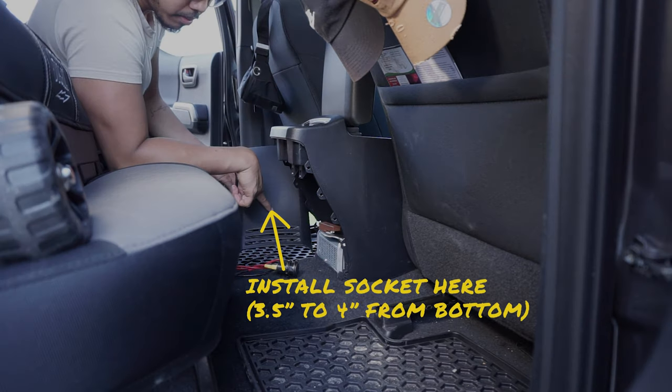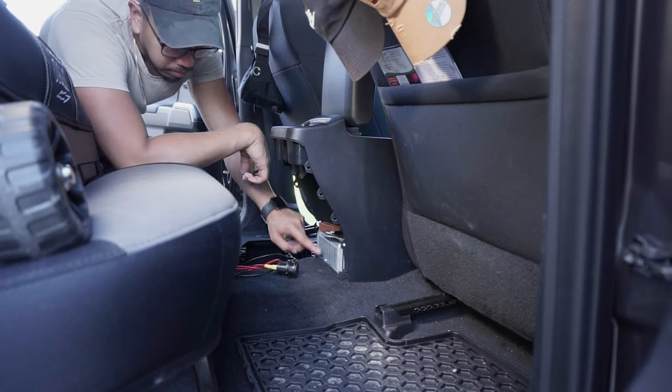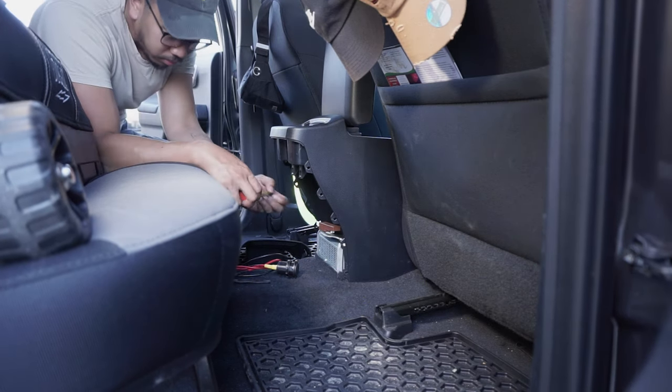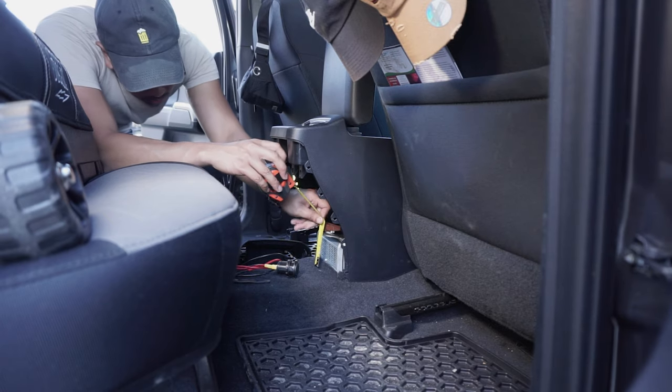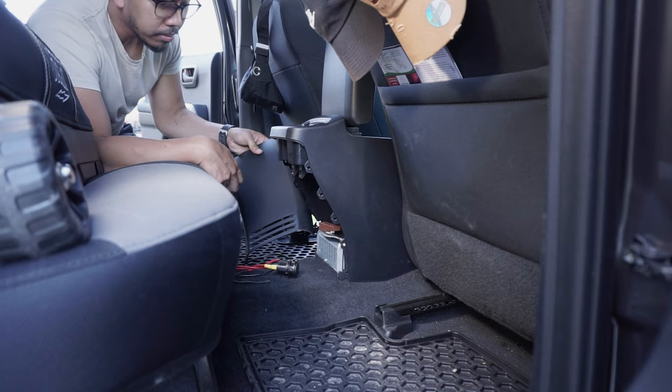After this, measure out the location where you want to install the socket. For me, I'm installing it just above this brown component — approximately 3.5 inches above the carpet. I rounded it to about 4 inches to clear the tabs on the back of the panel.